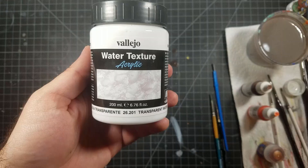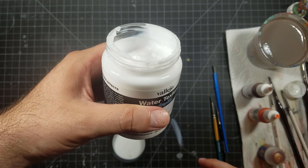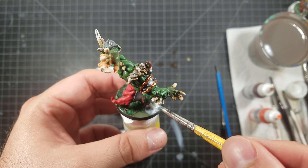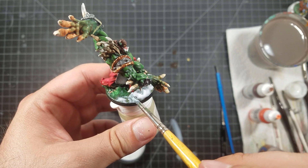Now here's the Vallejo water texture — it looks like nothing at first, pretty unassuming, but it is so cool. You're going to slop it on; you want a nice thick coat of it and then just move it around with your paintbrush. It's okay if it is all choppy — that's actually a good thing. You want to make sure there's a thick amount of it on there, enough that if you were to poke it with something it would leave a dent. That's about how thick you want it. Put this all over the green and it's going to dry crystal clear.